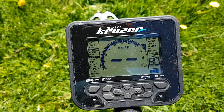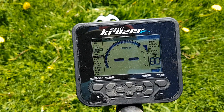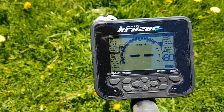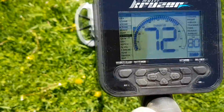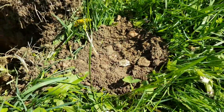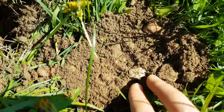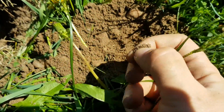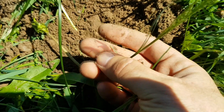I switched here to 4-tone mode, ran the discrimination up to 70, turned the iron sound right off, and at 92 gain. Earlier it was solid 96 — I put the machine on deep mode and was getting solid 97s again. Down about 6 to 7 inches. Pinpointer worked fine that time. The question is why wasn't the Garrett hitting on that? It was not hitting on that at all.